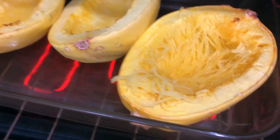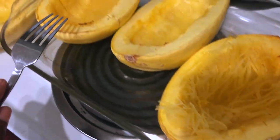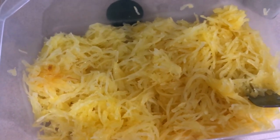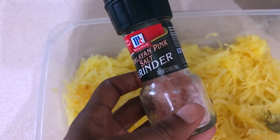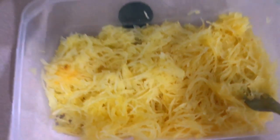Once you take it out of the oven, you can let it cool for maybe 15 minutes. I've transferred it to a tupperware, and here is where you'll do your seasoning. I'm going to add just a little bit of pink Himalayan sea salt and black pepper.